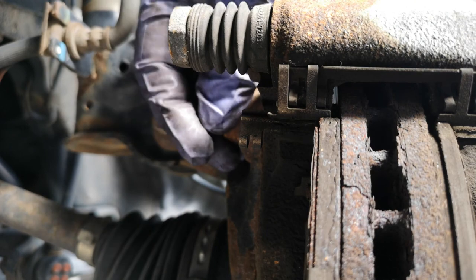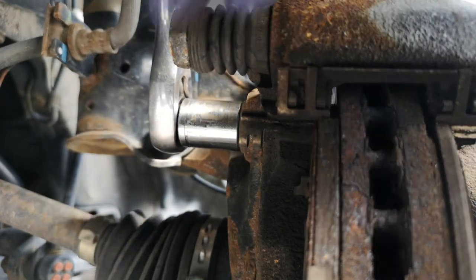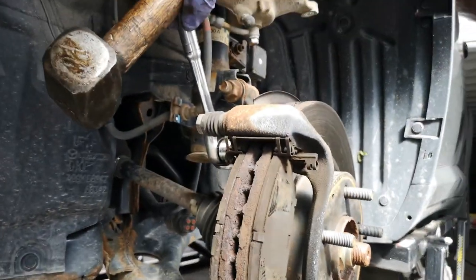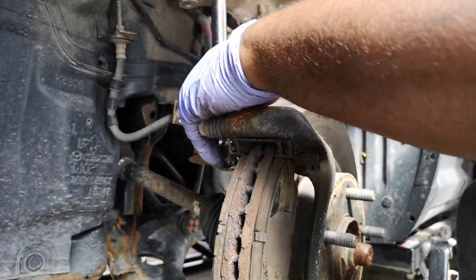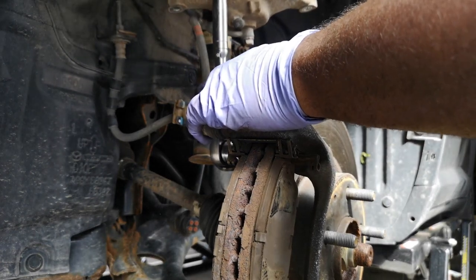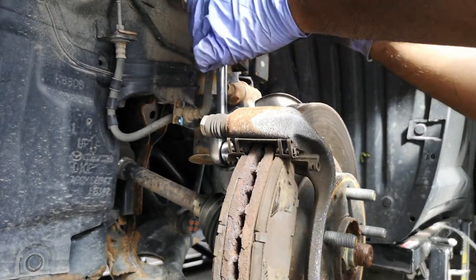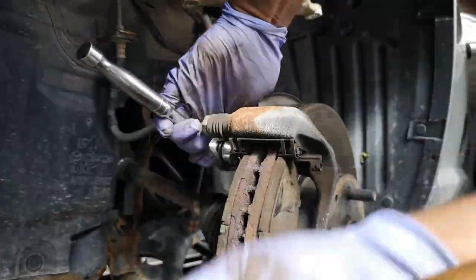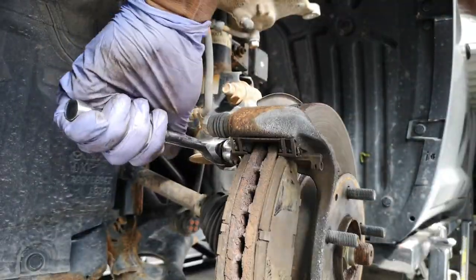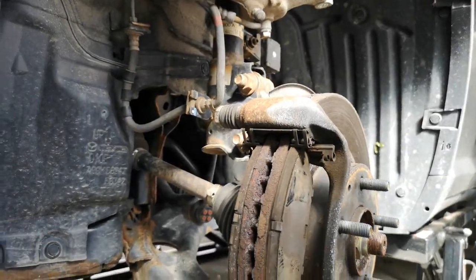Now we're going to go after these 17mm bolts — there's one here and one below. These ones are much harder than the caliper bolts, so I used a hammer and shocked it free. You can also use a breaker bar, and it doesn't hurt to spray it down with WD-40 or penetrating fluid like PB Blaster. Part of the reason they're harder is there's thread locker on there.